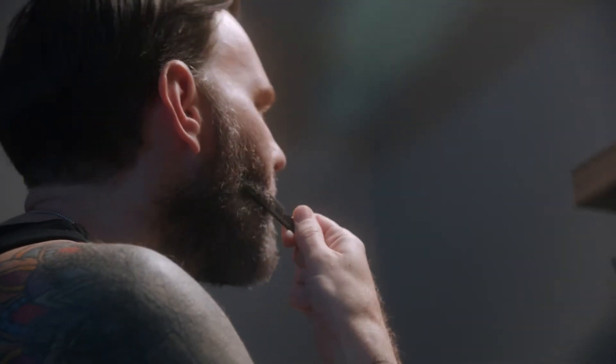Preparation is key when it comes to achieving a well-groomed beard. Comb through the beard to expose every hair to help create a better shape.